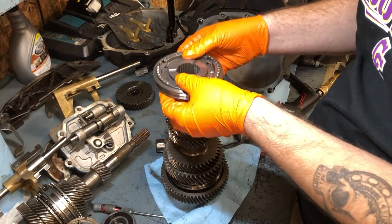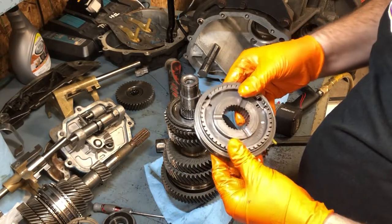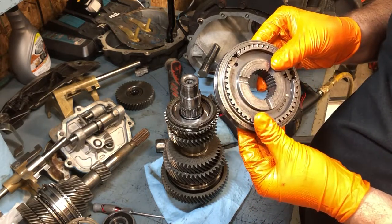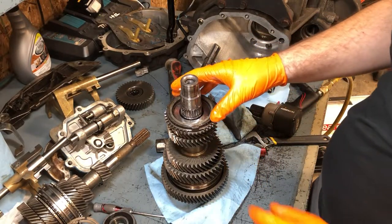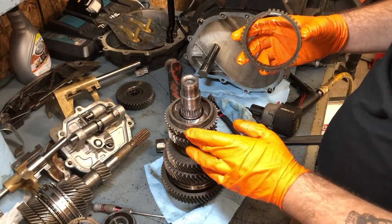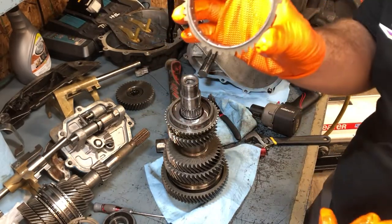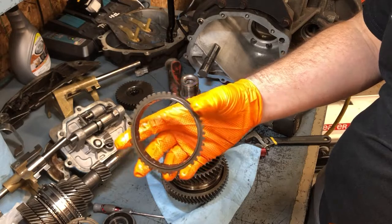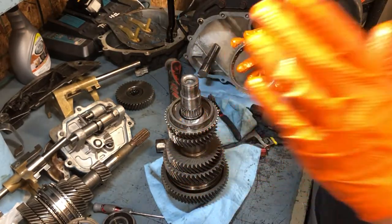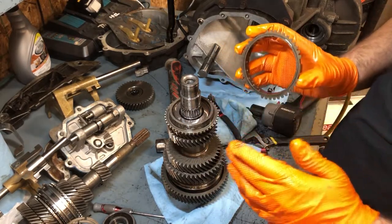This right here is your synchronizer hub. You've got your ring there and those little locker springs — if you have gear pop-out issues, these might be part of your problem. First I want to look at this blocker ring — this is the one for what I believe is reverse. You can see that still has plenty of meat on it, lots of clutch material. I'm going to go over here. These gears were working fine — I had no issues, no grinding, no nothing. So this is a reference of what these other ones should look like.